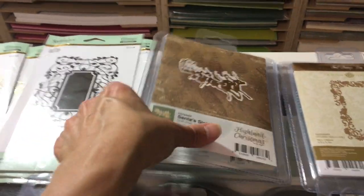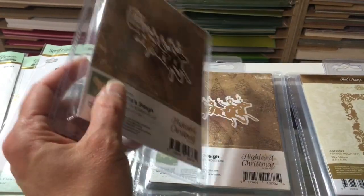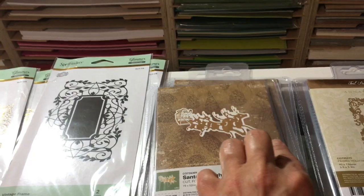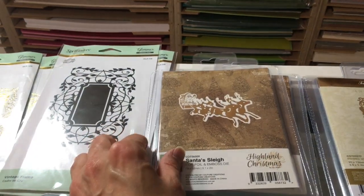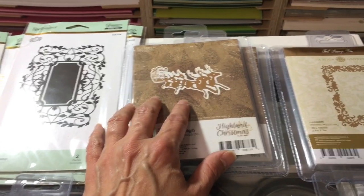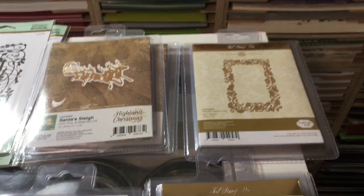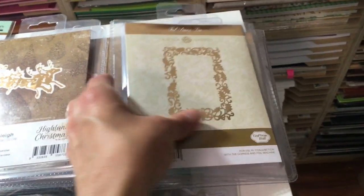This one I bought because it's a Couture Creations called Santa's Sleigh. It doesn't look that great flat, but when you flip it over and see the actual die it's really cute on Christmas cards. This one is a cotton foil — those are always nice. I like to make samples, and the cotton foils are great for that. For you guys, make a bunch of samples and tuck them into your Christmas cards for crafting friends — that's the best gift ever and not that expensive.